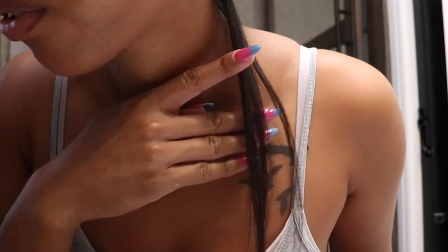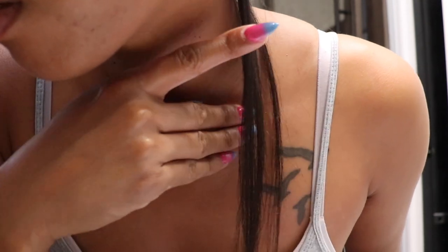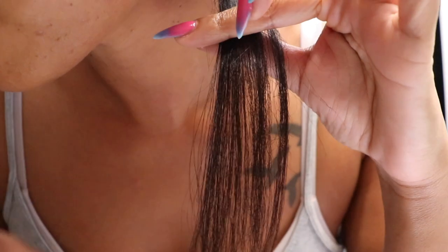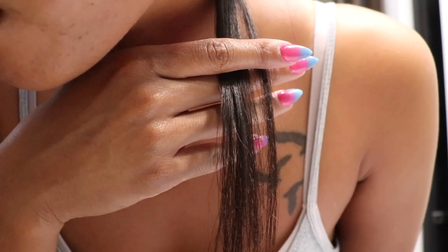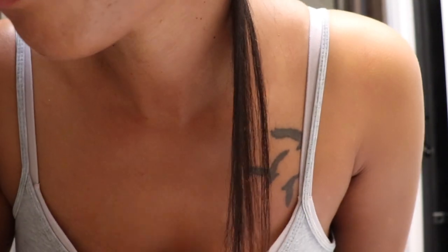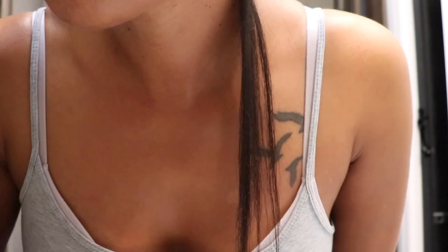That was one pass — I want to show you guys the results of the one pass. Honestly, it doesn't look too bad. It's soft. I want to say it's not as soft as... I don't want to take that back, but we'll see at the end.